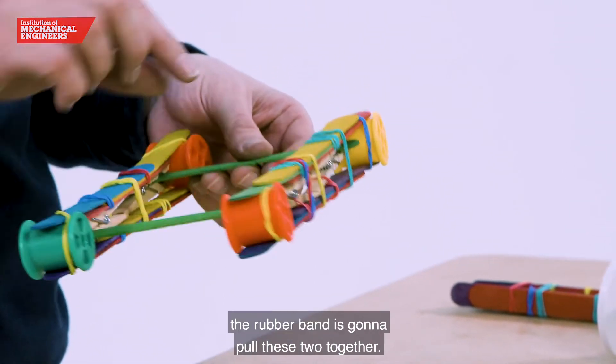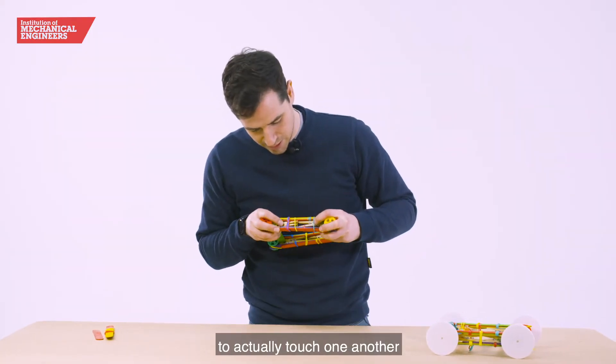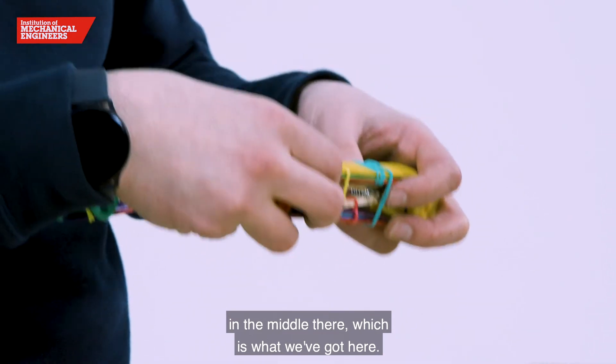So when we wind the car up the rubber band is going to pull these two together. What we're going to want is the two clothes pegs to actually touch one another in the middle, which is what we've got here.